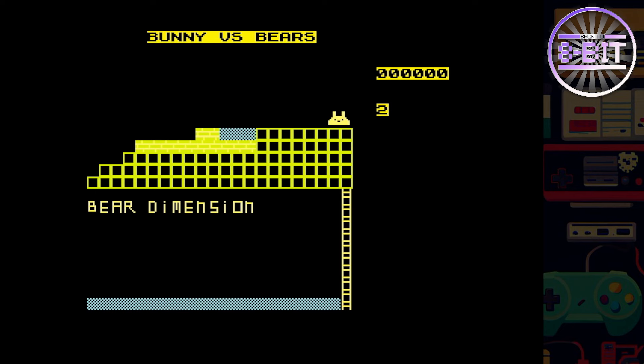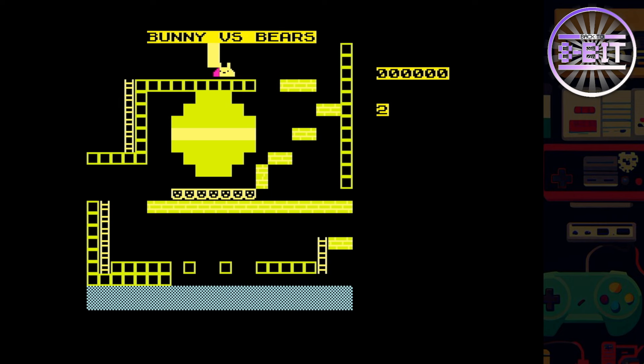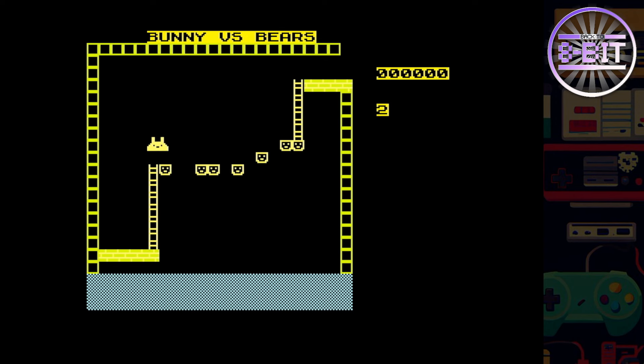Jump that. Every screen is totally different — it's definitely been some thought put into this game. I'm not doing very well. Well done on that one — that's a good game.